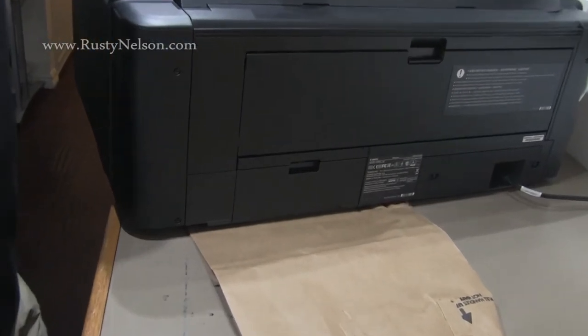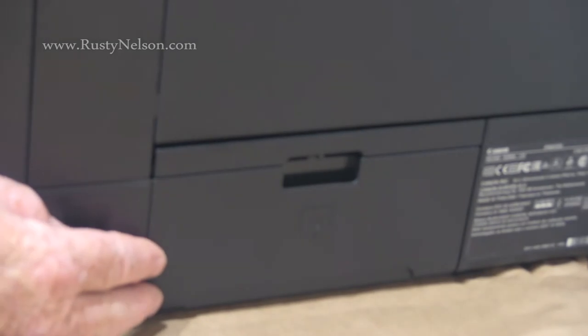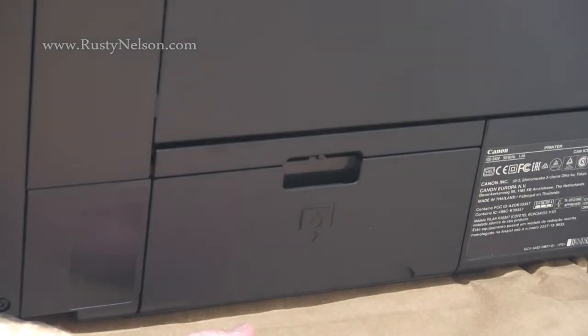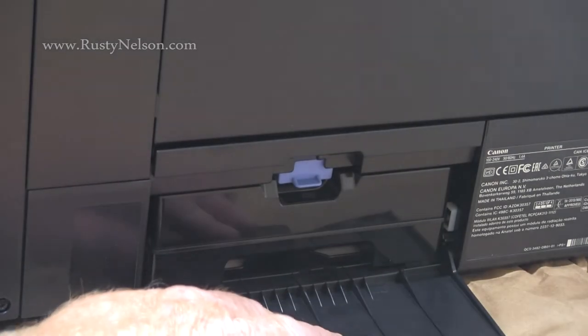This is obviously the back of the printer, and the area where the maintenance cartridge goes in is right here — as you're facing the back, on the left-hand side. I just put a piece of brown paper back there just in case anything leaked out. We'll find out whether it leaks or if we end up spilling anything.